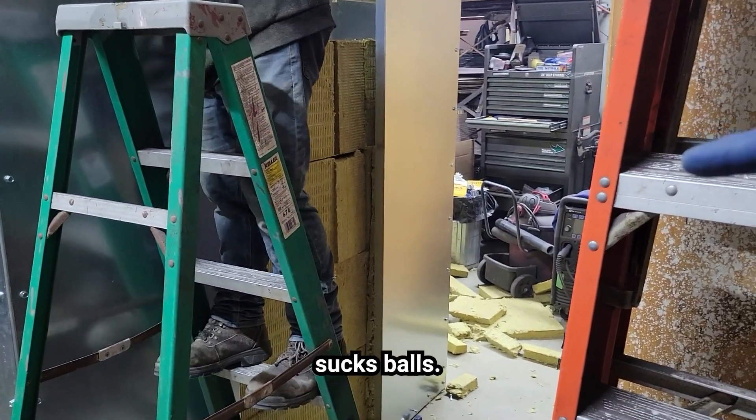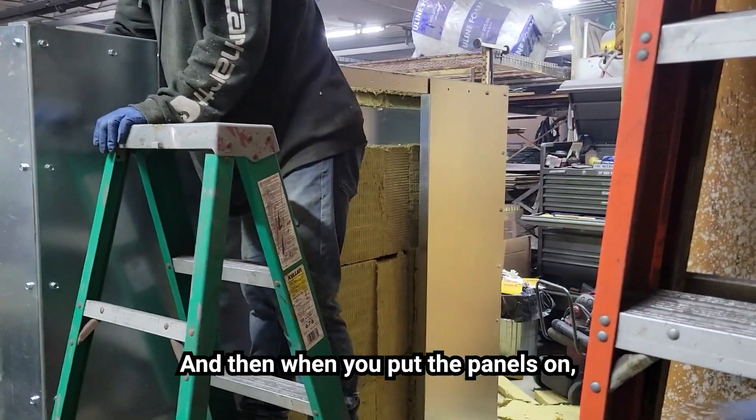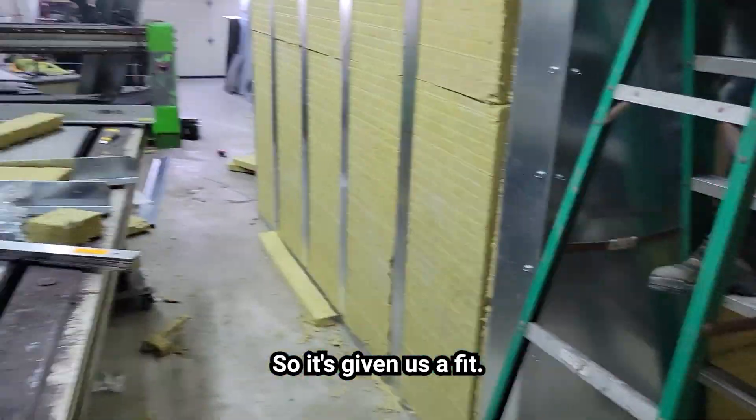The back panel is a pain — there's nothing to really hold the insulation in, and then when you put the panels on you've got to jam it in. So it's given us a fit.